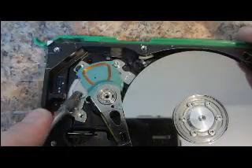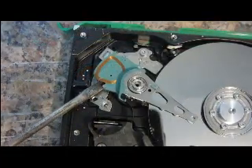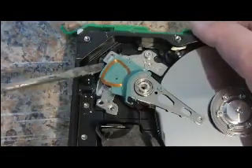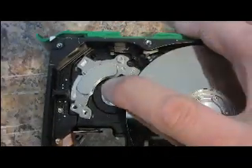The second magnet is right here. We will take that out as well. To get this magnet out, I will simply just bust this off. And that exposes this magnet.